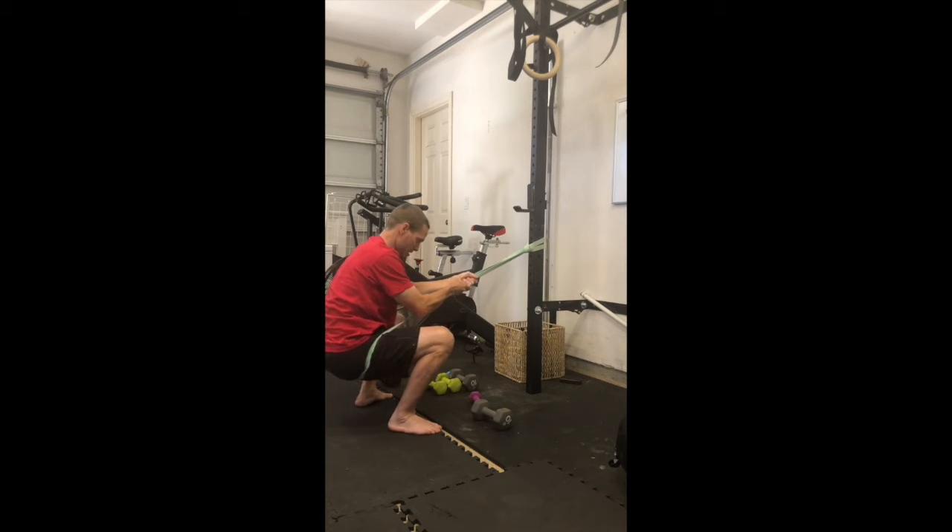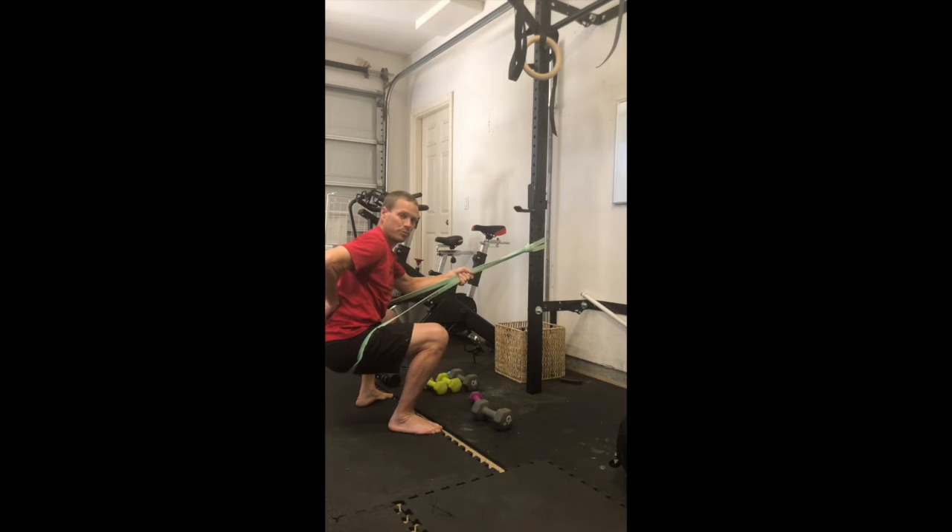I can shift my hips forward and back, and then I'm working on getting mobility here while keeping my lumbar spine in a good position.